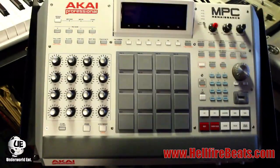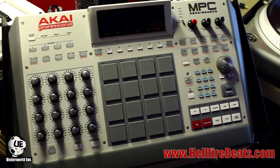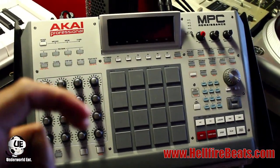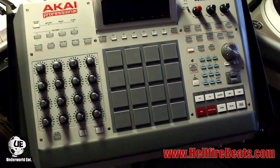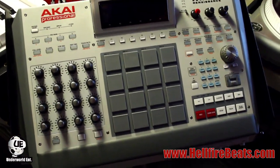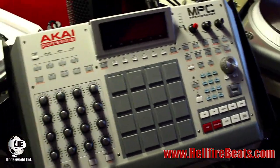What's going on y'all, it's your boy DJ Hellfire. I wanted to make a video to show y'all how to do what's called Vegas mode on the MPC Renaissance. I don't know if it's called Vegas mode on the MPC, but on some SSL boards and some of the Proteus boards they call it Vegas mode.